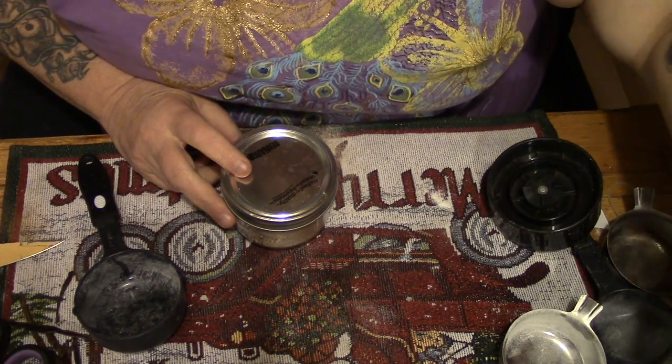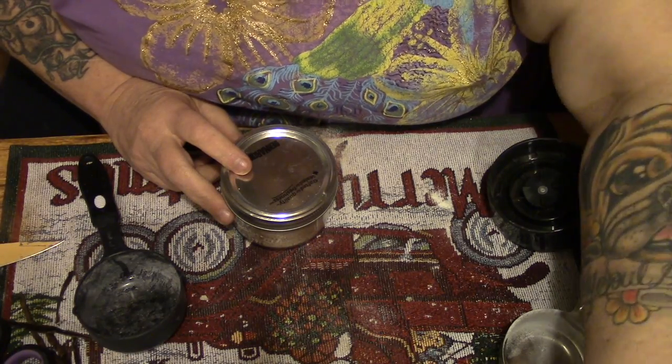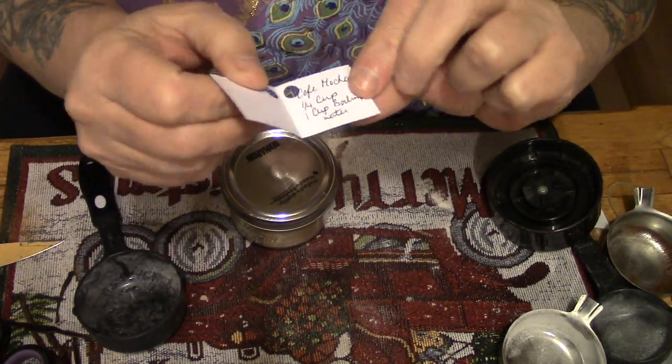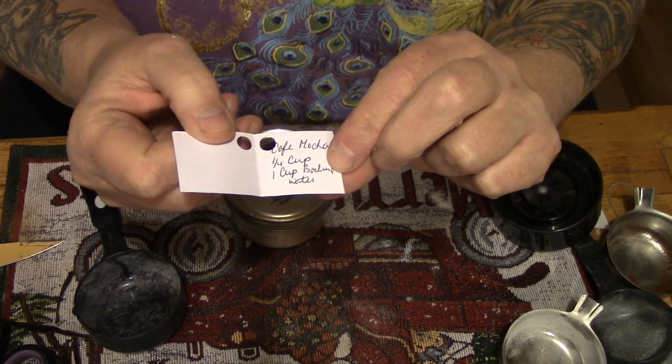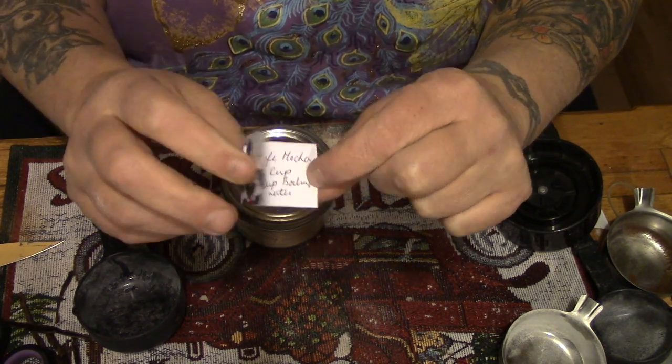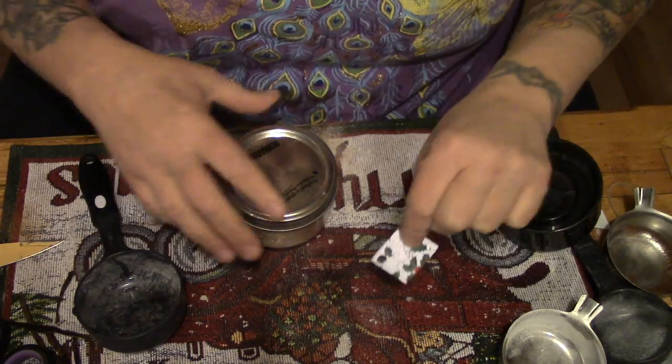I've gone ahead, as with my other coffees, and taken a piece of old Christmas cardstock and written on here: cafe mocha, one quarter cup to one cup of boiling water. And I've punched a hole in the corner.